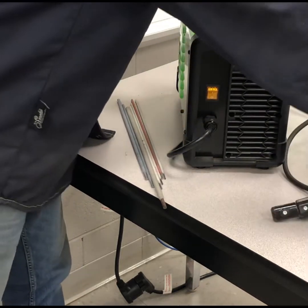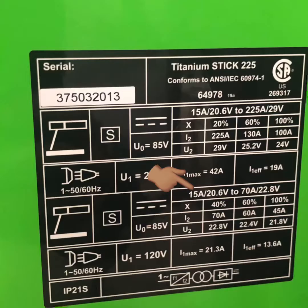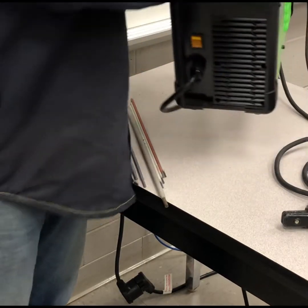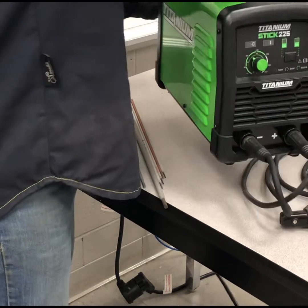Over on the other side it gives you a little chart — this is a single-phase only hookup. They give you your duty cycle chart: for 120 volt hookup we are at 40 percent duty cycle at 70 amps and 100 percent duty cycle at 45 amps. If you have a 240 hookup, we have 20 percent duty cycle at 225 amps — quite impressive — and then 100 percent duty cycle at 100 amps.